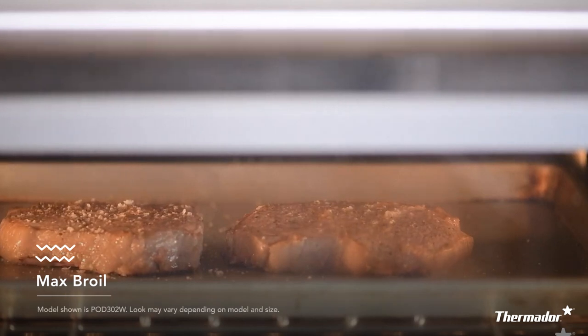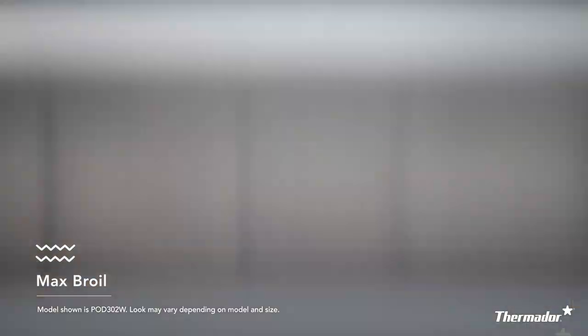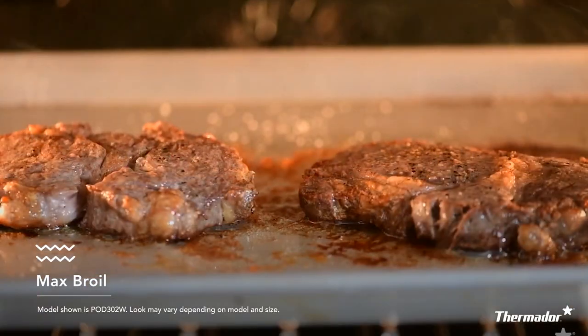Similar to broil, max broil offers you an additional 1000 watts of power for those larger cuts of steak, poultry, or meat. So when the weather outside may be a little chilly or you just don't want to grill outside, it's like having your own grill right inside, giving you that awesome performance you expect of Thermador.